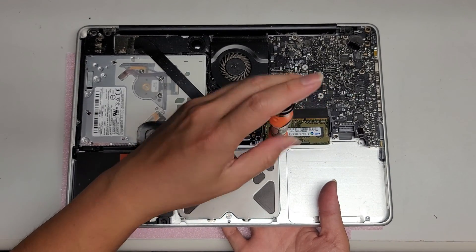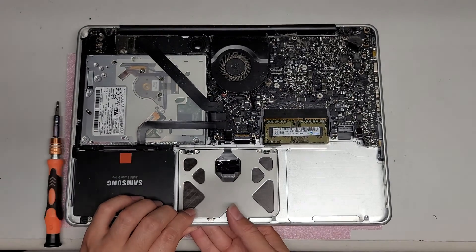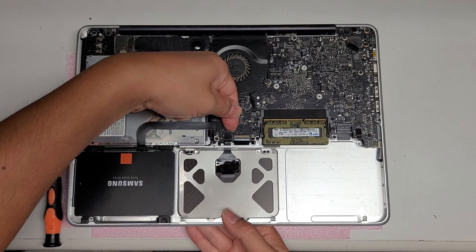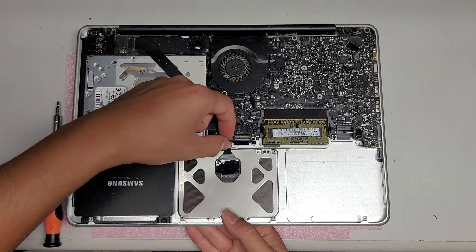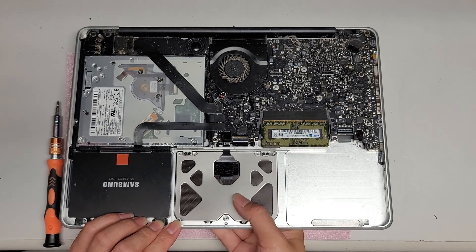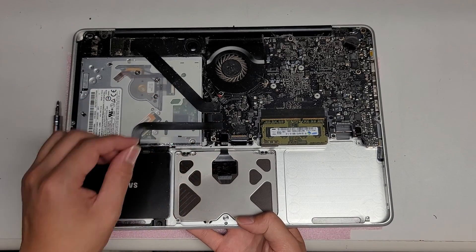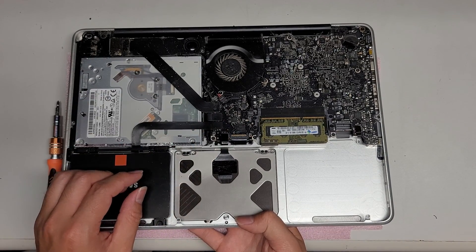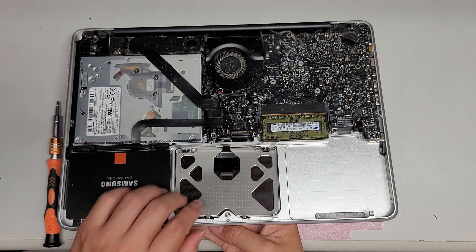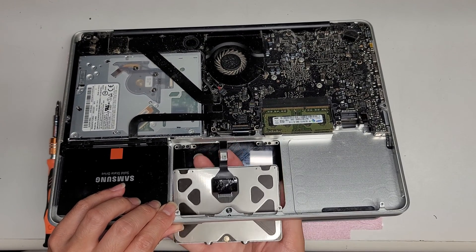You might have to disconnect the trackpad cable. When you take it out, it's a bit of a pain to put back — keep that in mind. To take it out, just pop up this connector. Use your fingernail or a pry tool; if you use a pry tool, try not to use anything metal. You want to flex this cable backwards so it can slide underneath, then just slide it out.